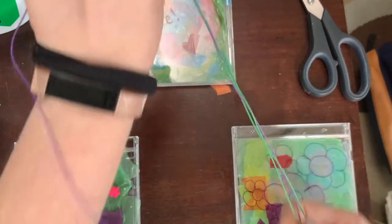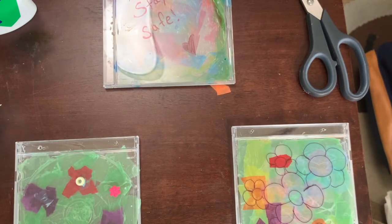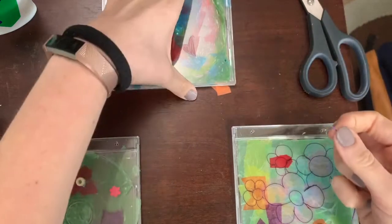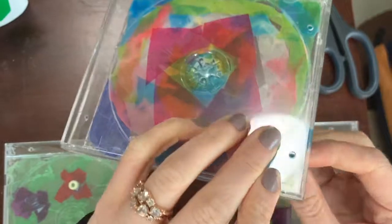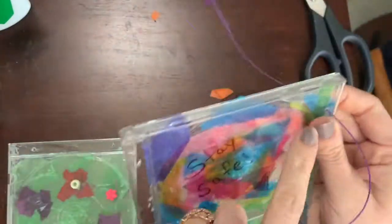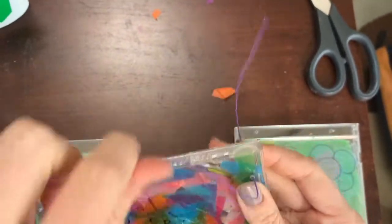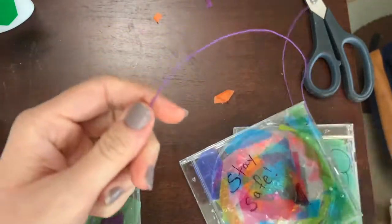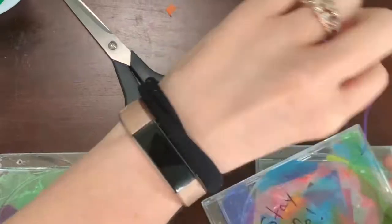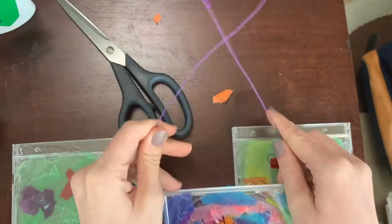I'm going to clean up and put all of these together with some wire. I've got this wire — oops, these are all tangled — I'm going to untangle these pieces. Now I'm going to put the wire through the hole. I put some tissue paper over that hole — it looks fine, I just had to push a little bit harder. I'm going to cut this and put the wire through so I can hang it on my window.